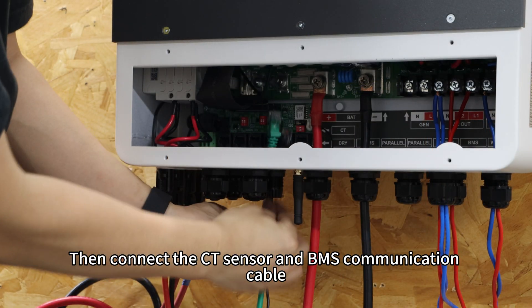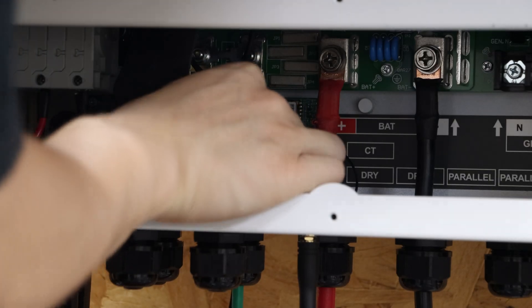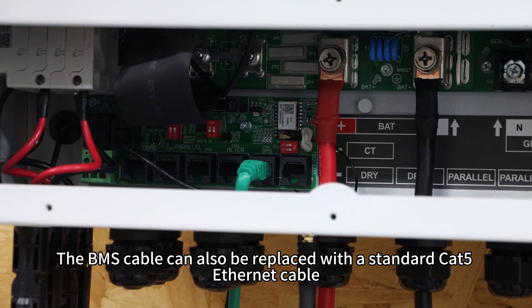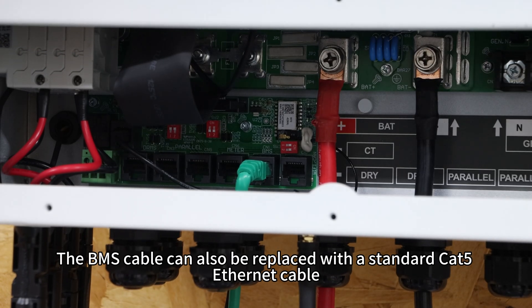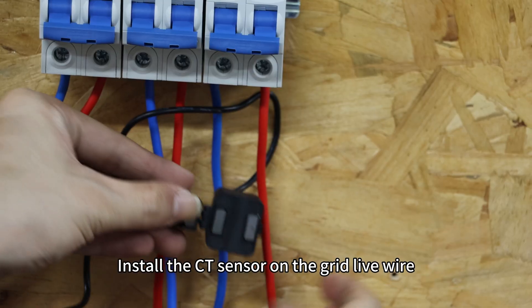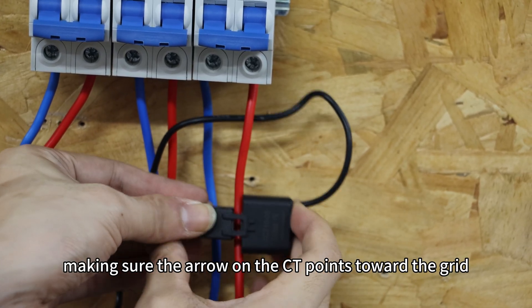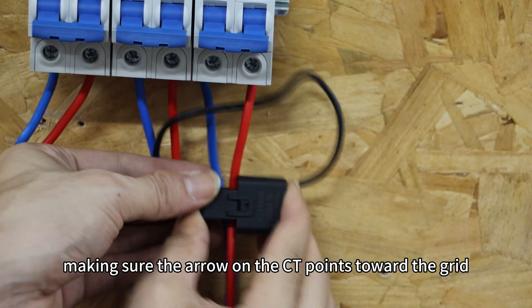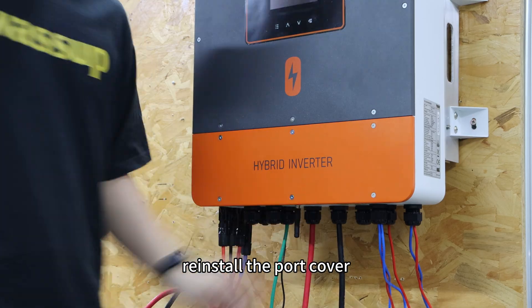Then connect the CT sensor and BMS communication cable. The BMS cable can also be replaced with a standard CAT5 ethernet cable. Install the CT sensor on the grid line wire, making sure the arrow on the CT points toward the grid. After completing all wiring, reinstall the port cover.